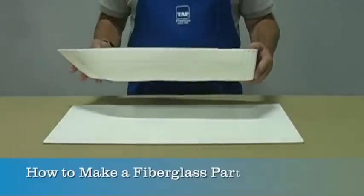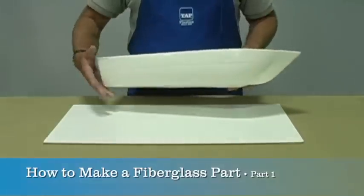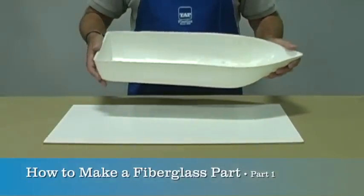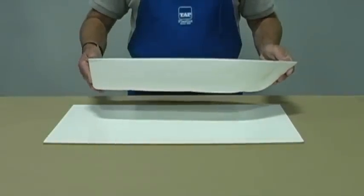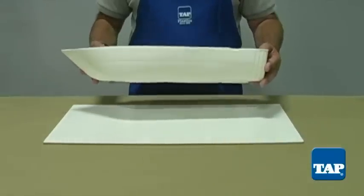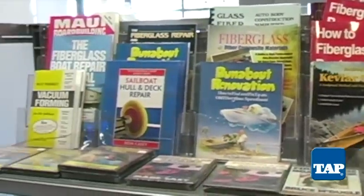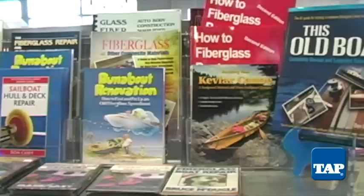There are times when you would like to duplicate a part in fiberglass, like this hull. This video segment will show you how to make a fiberglass mold. In part 2, we will show you how to do a fiberglass layup in the mold, creating your duplicate part. This video will be brief. You can find complete instructions in various books offered by Tap Plastics, both on the web at tapplastics.com and in our stores.